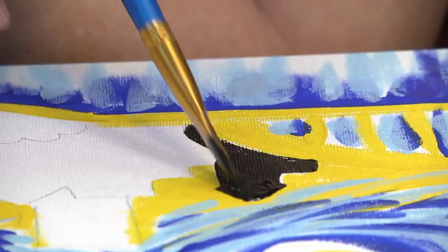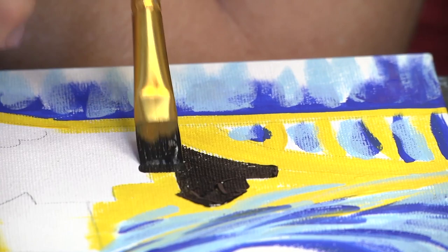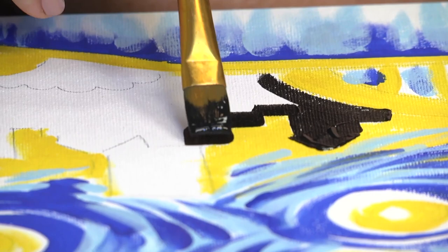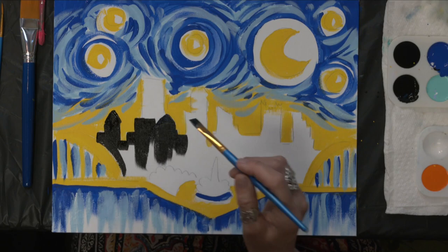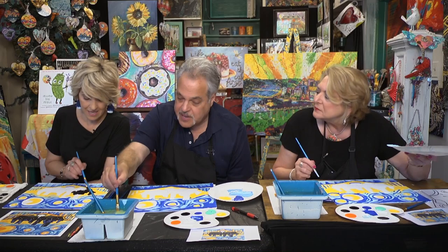I'll lay the brush down where it's already the shape of the building and just pull. Then where I need to cut in, I'll use the corner of the brush — you can grab a smaller liner brush if needed, but I usually just use the corner. When you paint a straight line, you have to hold your breath and just go for it. If you're too slow, your hand will wiggle. Lay the brush down, let the bristles spread to where you can see the edge, and just pull your hand.